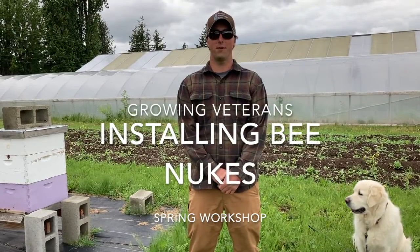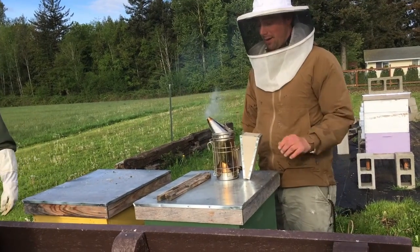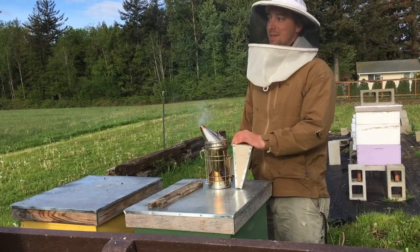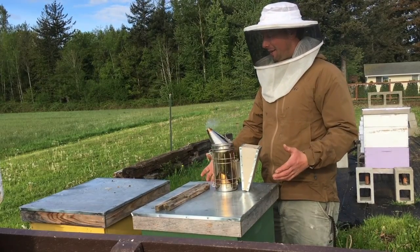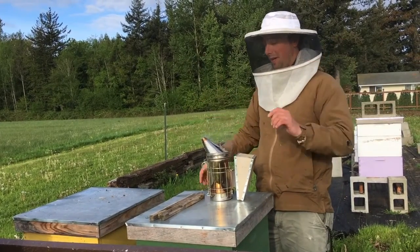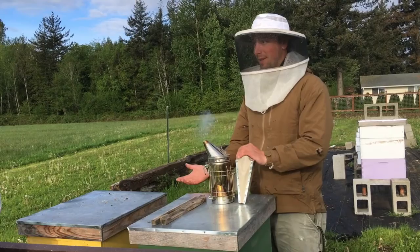Hey, Joel with GrowingVeterans. I'm the farm manager and we're here today to install some beehive nukes. I was just talking with Kevin with Hive 5 and he definitely knows the benefits — not just the benefits of like getting into the hive and having to use your grounding techniques and trying to stay calm while things are buzzing around your face, but all the stuff that bees make are therapeutic.